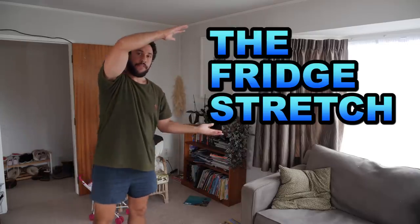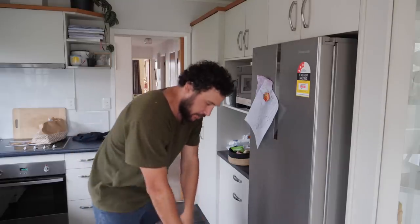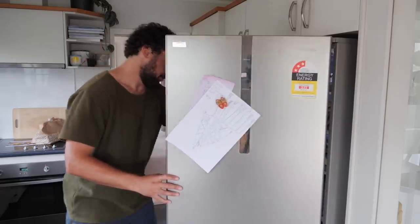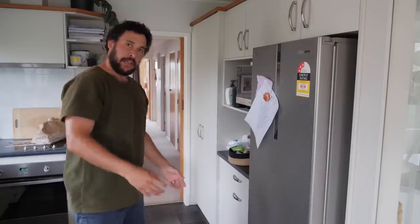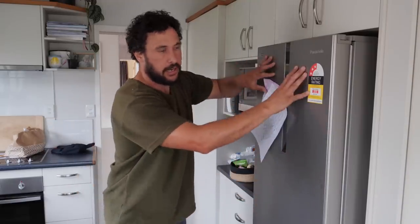Next stretch: the fridge stretch. Go check out your fridge. These proper yoga videos make you believe you need to keep straight legs and touch the ground one day for some reason. But in reality, for us dads, the lowest we need to bend is all dependent on where the good stuff is in the fridge. For me, that's about here — that's the veggie bin, so I don't go in there often. Measure that out and it's just a stretch in, stretch out. A clever way to make this stretch a lot easier is to actually just put all the good stuff up high.